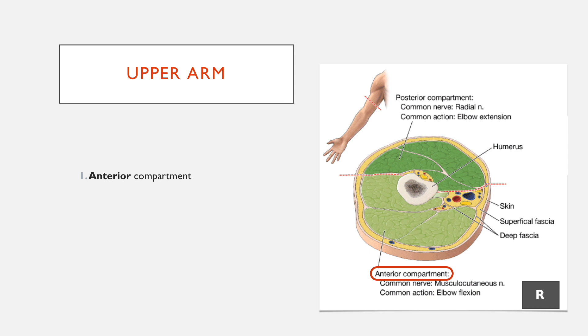Starting off with the upper arm, there's an anterior compartment and a posterior compartment. This section is essentially looking at the right arm as it's coming out to you. It shows where the cross section has been taken, and the two compartments are separated by fascia.